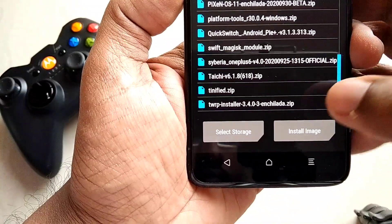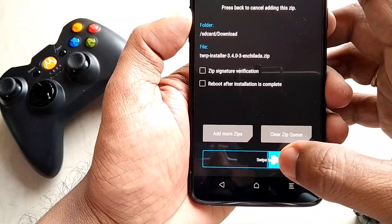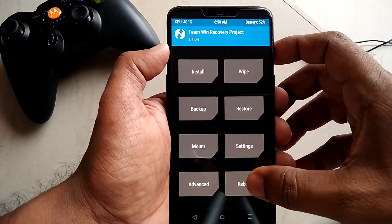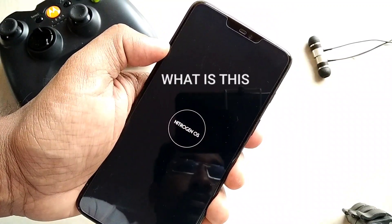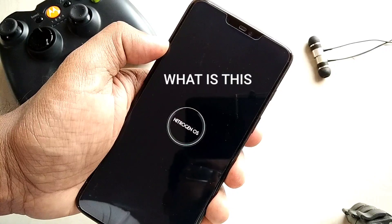Then flash the TWRP installer zip file. Then you have to flash the finalized zip — I have not shown the installation of the finalized zip, but it will help to copy the Android 11 base firmware onto both slots. Then you have to reboot your system.